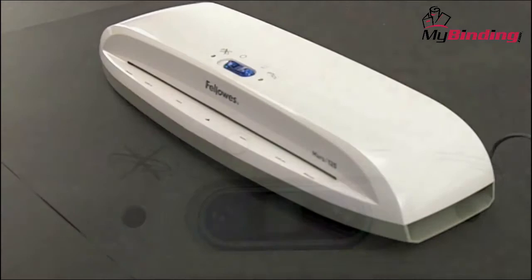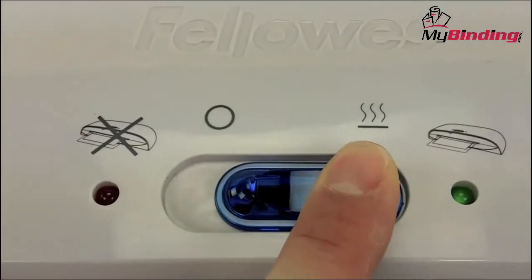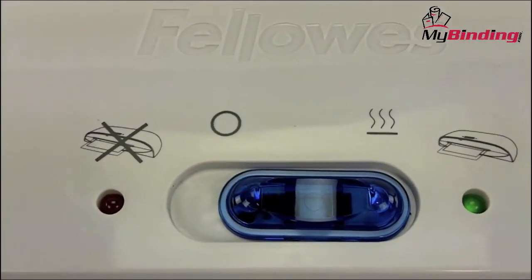First, gather your materials. Turn the machine on with the blue button on top. Green light means go. It takes about 8 minutes to warm up.